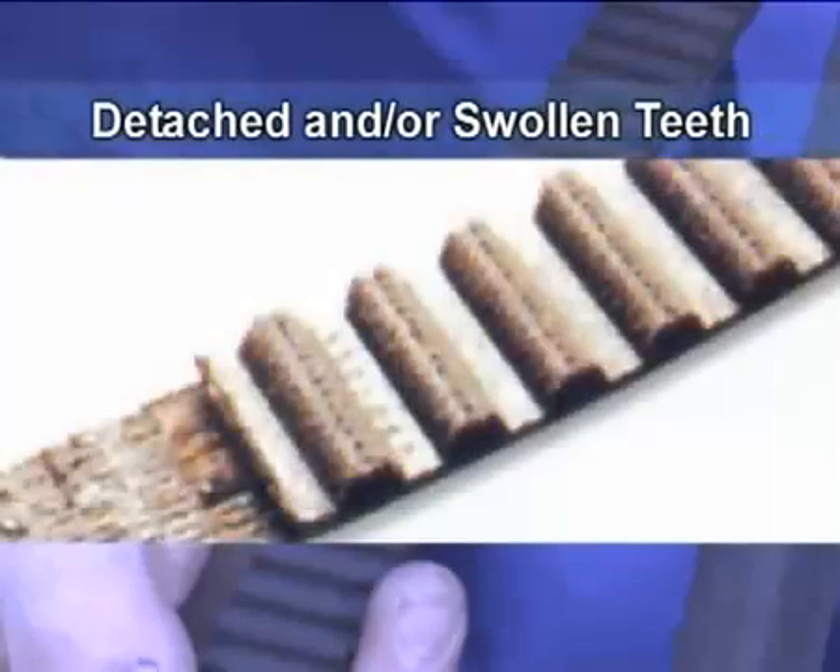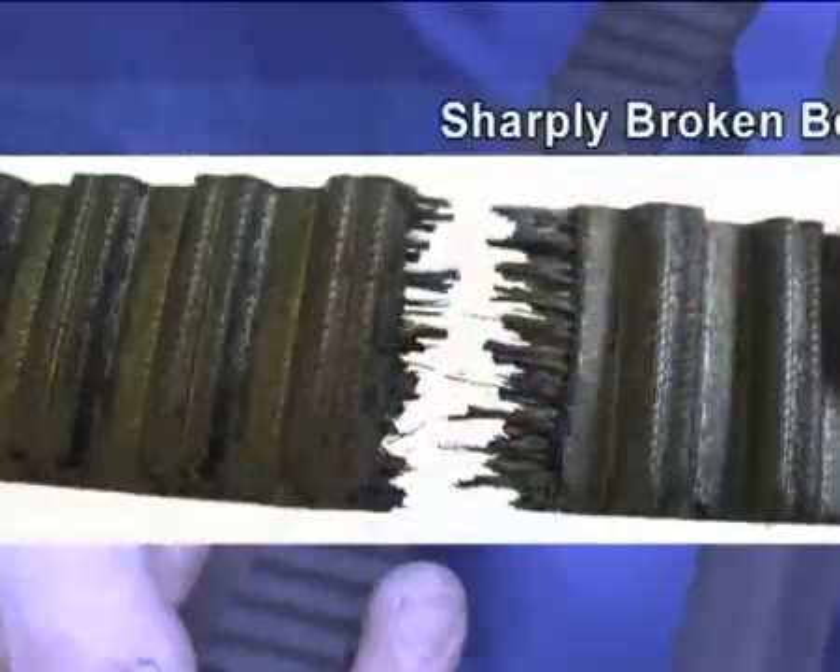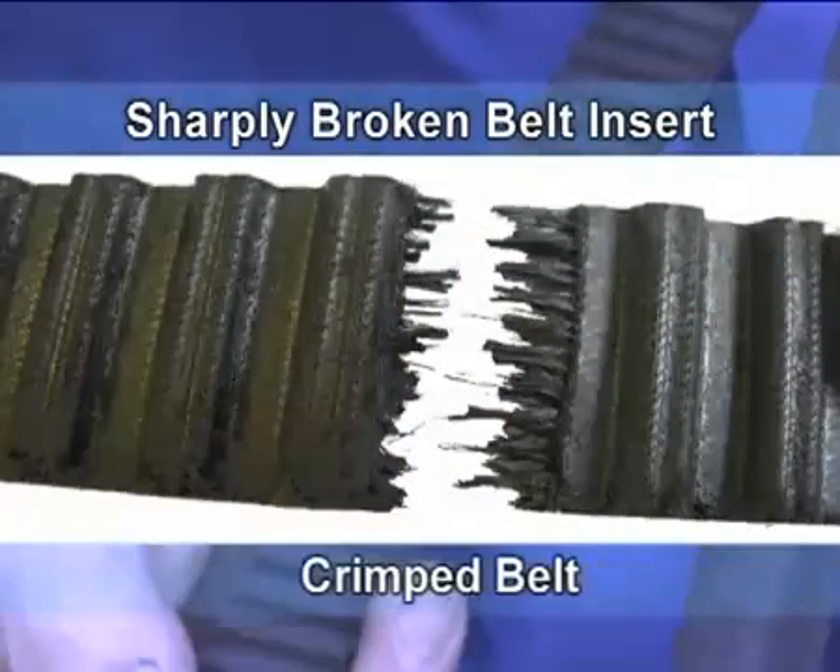Detached and/or swollen teeth: contamination. Sharply broken belt insert: crimped belt.